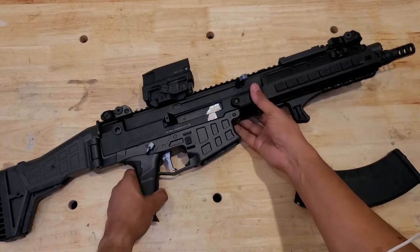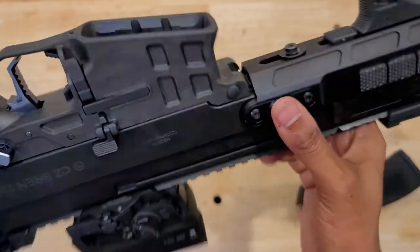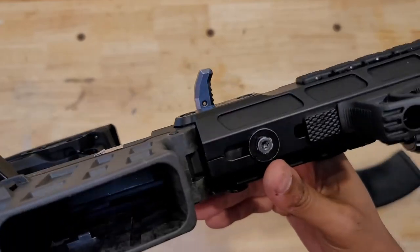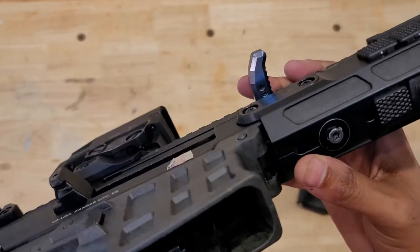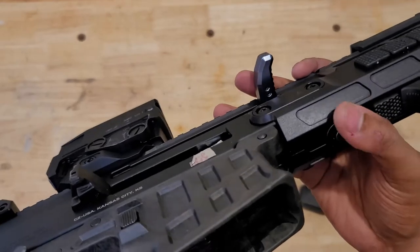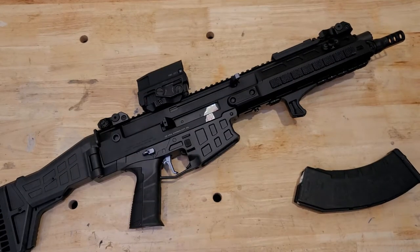Speaking of the handguard, it's held in place by a total of four screws — two on each side. The QD cup that comes with it is reversible. I actually added a fifth point of contact by taking one of the leftover screws from the factory handguard, putting a washer behind it, and threading it into a screw hole in the bottom of the trunnion. I have no idea if it makes any real difference for accuracy or durability, but I decided to put it there and I haven't had any problems.